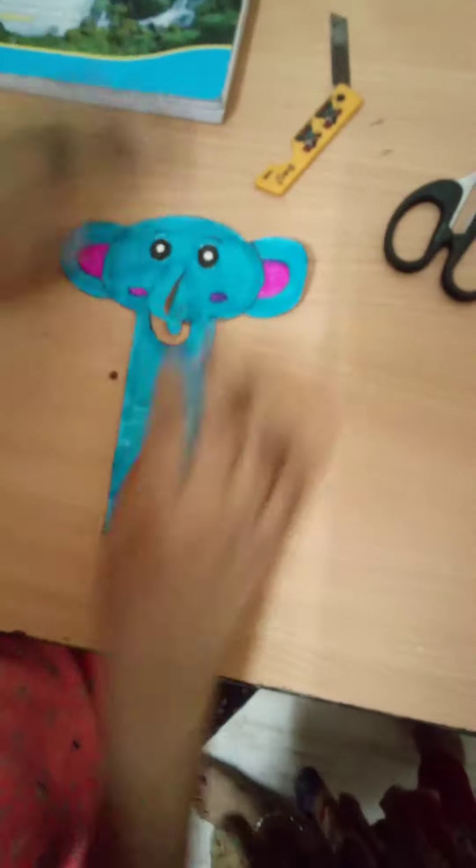So this was the video of how to make an elephant bookmark. Thank you for watching. Bye bye!